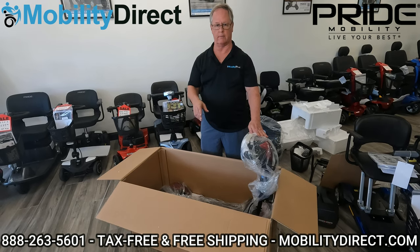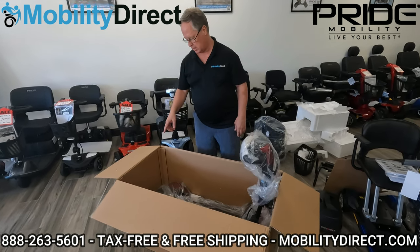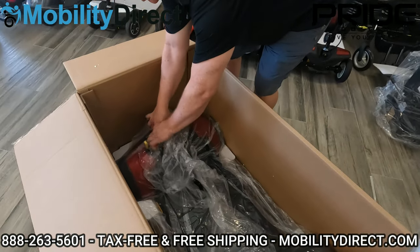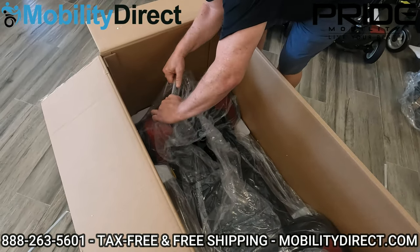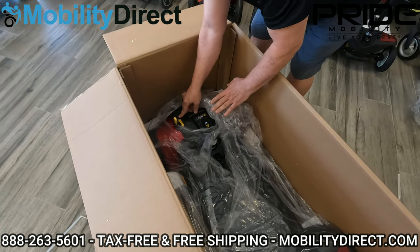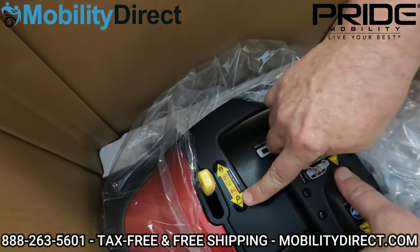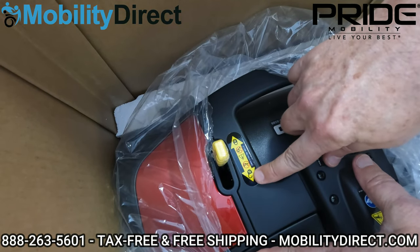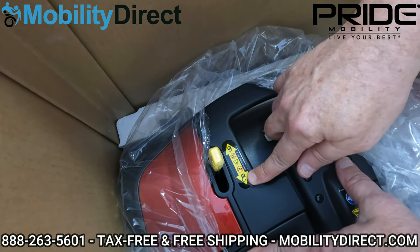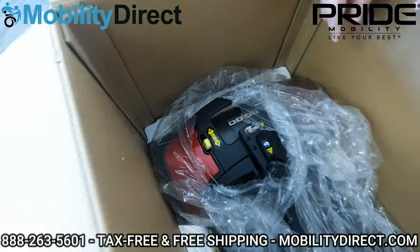To do that we have to release the automatic brake lever in the back of the scooter. Here in the back I'm going to unwrap the scooter and pull a hole right in the plastic to expose the yellow brake lever. You have a lock position and an unlock position — we want to make sure we have it in the unlock position so the scooter will roll freely when we cut the front of the box and roll it out. So I'm going to put it in the unlock position — now the scooter will roll freely.